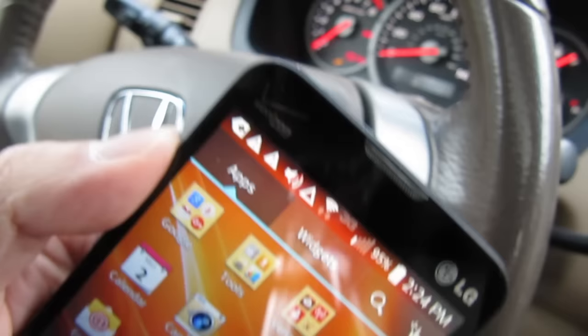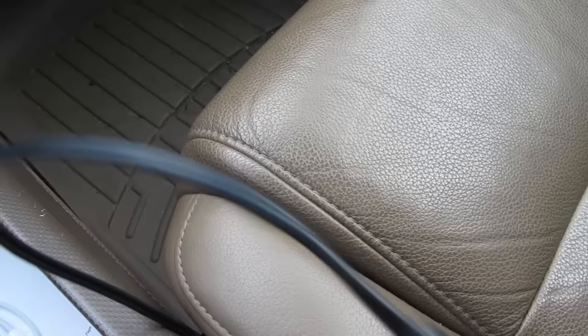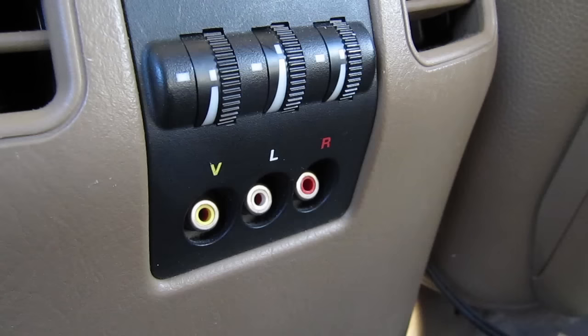Now take the stereo cable and insert the 3.5mm plug into the Android phone's headphone jack. My cable is about 3 feet long. Take the red and white RCA plugs and plug them into the left and right audio inputs.